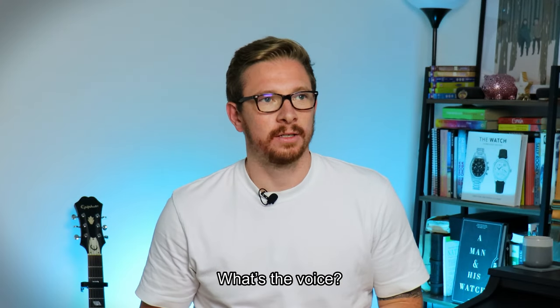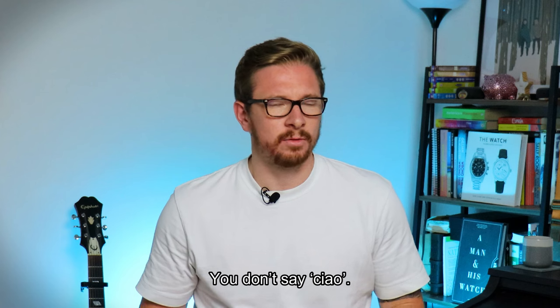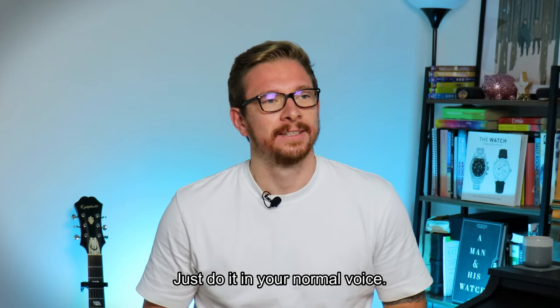Ciao guys, welcome back to the channel. Why are you doing that voice? What voice? You're doing that voice. I always talk like that. You don't say ciao. I do say ciao. Just do it in your normal voice. Alright, I'll do it your way.